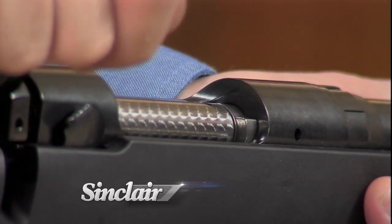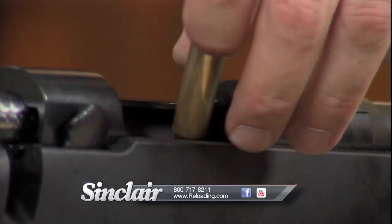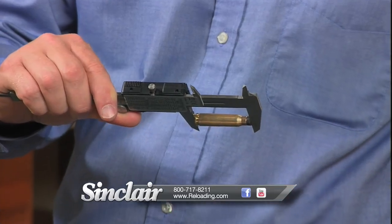And remember, all Sinclair products are backed by our no-hassle, risk-free guarantee. If it doesn't meet your expectations with respect to quality, function, or value, simply return it. It's that easy.